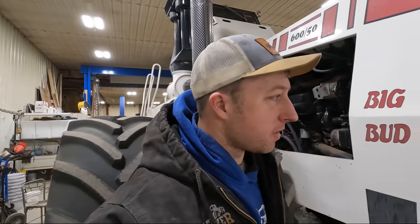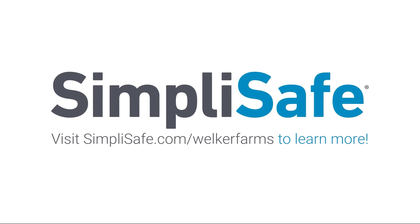Hey everybody, welcome to Welker Farms. My name is Nick Welker and today's video is brought to you by SimpliSafe. But let's talk about some tractors.